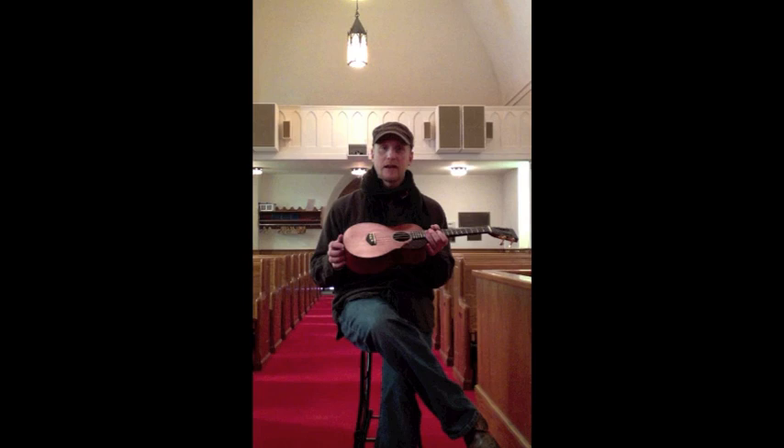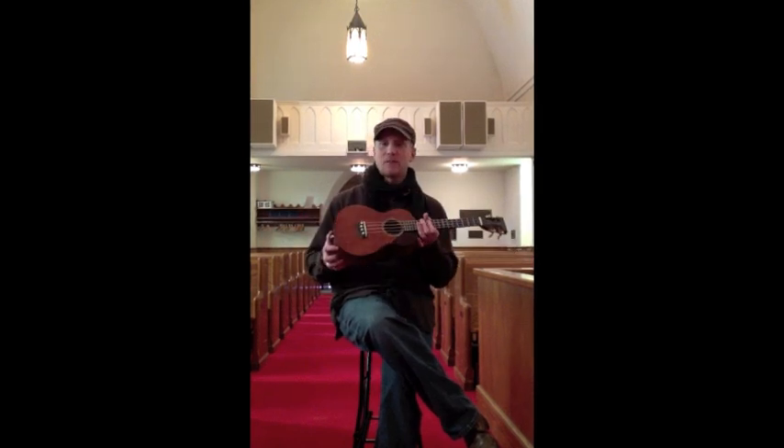I'll tell you about this. This is pretty much the bass model that you get when you order the new tenor ukulele. With the exception of the jack that I've had added to it and the pickups that I've had added, everything else you see is the bass model.